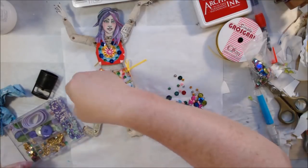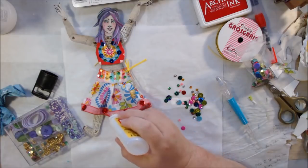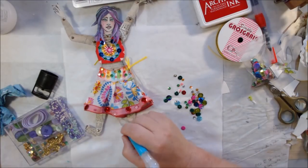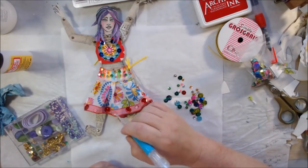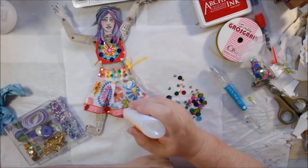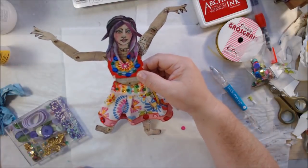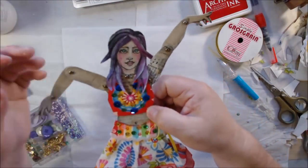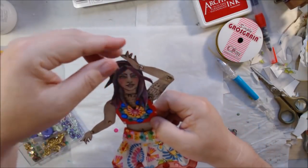If you've been making art dolls or think you might want to, leave me a comment and tell me about it — I'm having so much fun with this. The swap group is continuing next month and I don't know the theme yet, but I'm going to keep doing it. In my next vlog I'll probably show the ones I've received so you can see what others have done with the same theme.